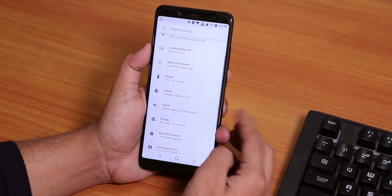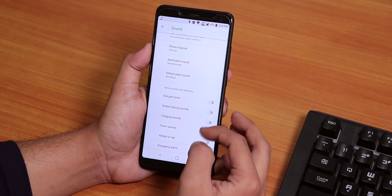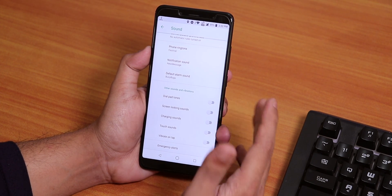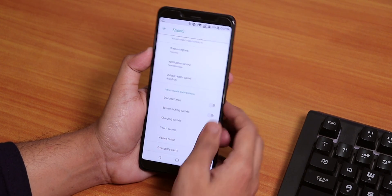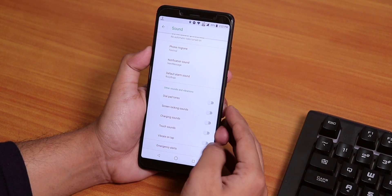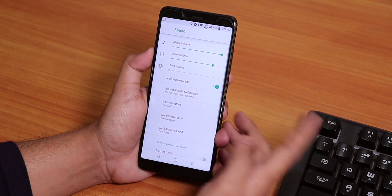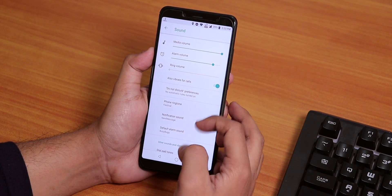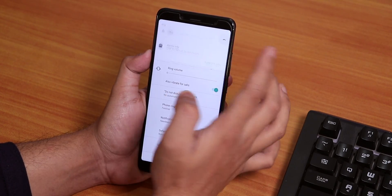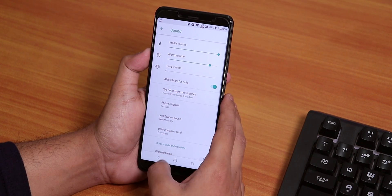Let's go back inside sound settings. Here we get some more interesting stuff. We have system sounds like dial pad tone, screen locking sound, charging sound, touch sounds and vibration on tap — this is the haptic feedback. I turned it off because of that vibration issue. You can change the ringtones and stuff from here. We have the normal volume panel of Android 8.1 and it is pretty simplistic. No issues regarding that.